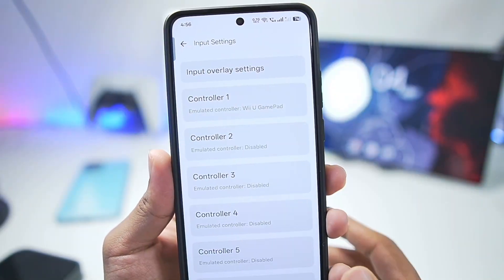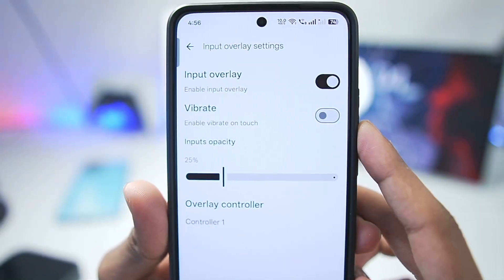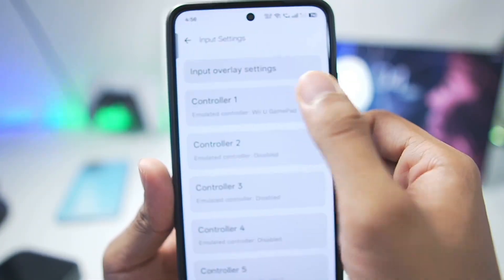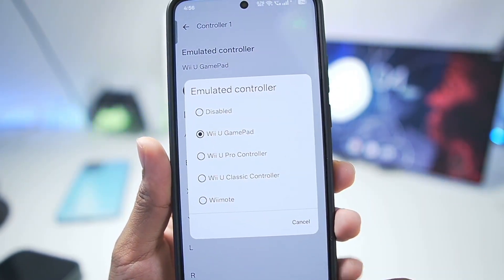If your games are showing, go to Settings once again, go to Input Overlay Settings, and make sure the on-screen touch controls have been enabled. Once that's done, go to Controller 1 and make sure to select the emulated controller as Wii U Gamepad.